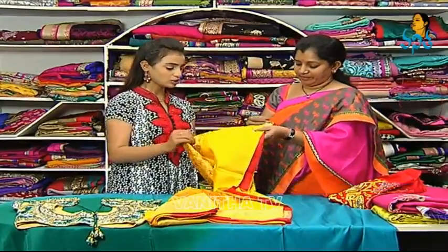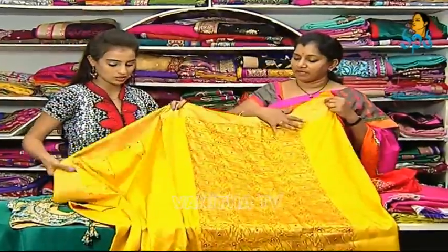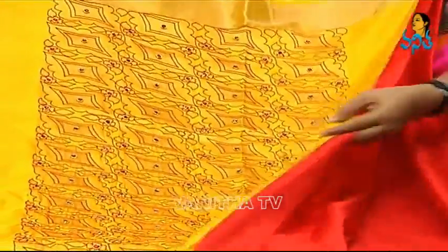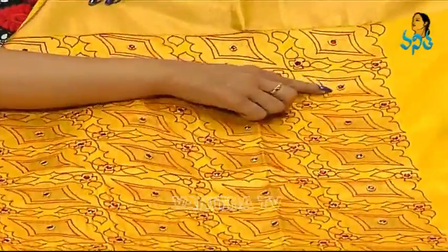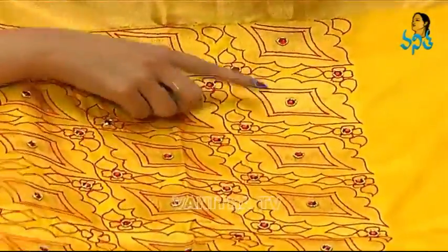Now we are looking at the pallupattni. The pallupattni is yellow. Then the 2.5 meters is red. Now the pallupattni is a red end. We have a short pallupattni. We are looking at the pallupattni on the shoulder. It's very simple work. It's very light weight.